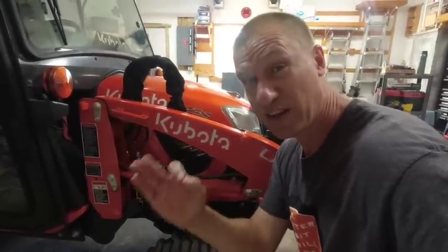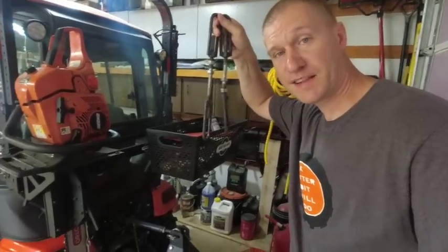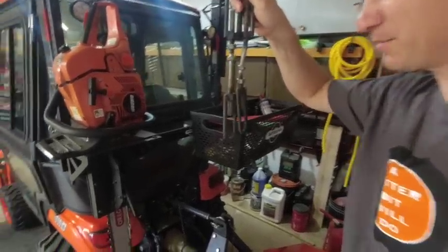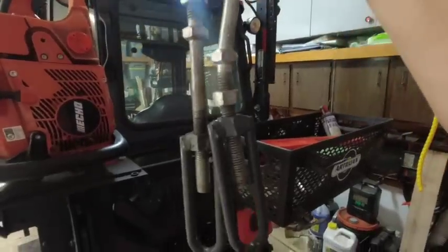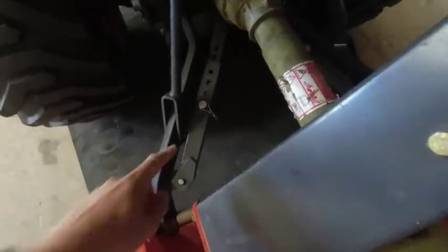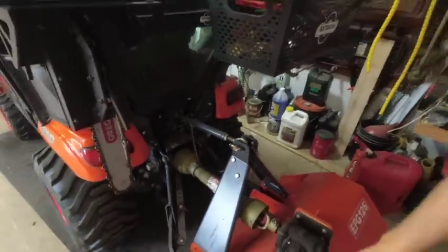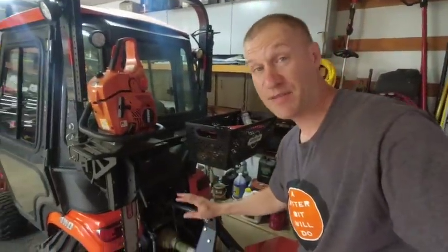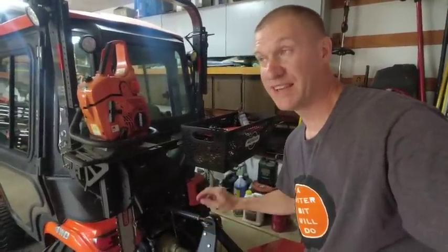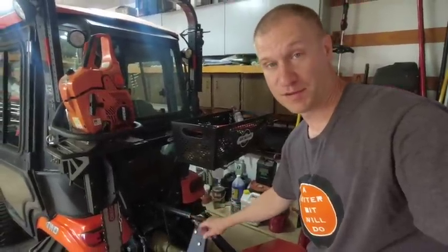If that's the case, great job Kubota — you fixed it. And finally, I talked about these turnbuckle stabilizers — they are garbage, one's bent. I've had those replaced with the Messick's version of telescoping stabilizers and that is awesome. Kubota, that needs to be a factory inclusion, not an option — telescoping arms for the BX three-point system.